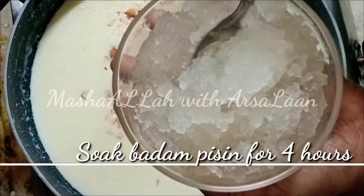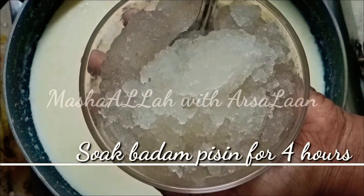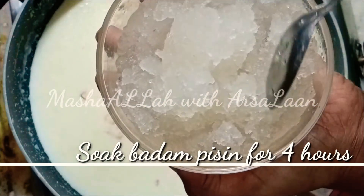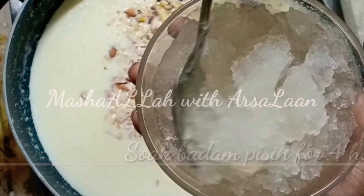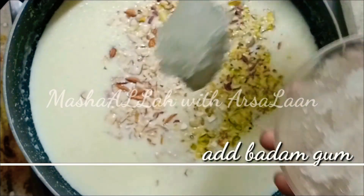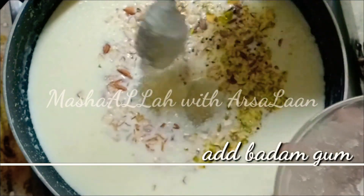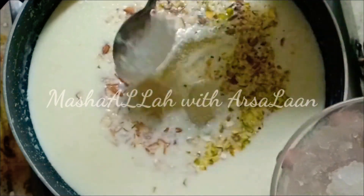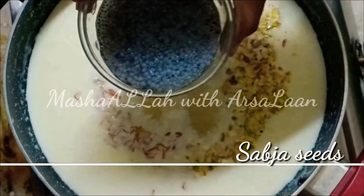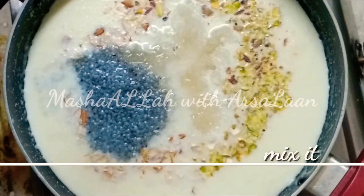I'm going to add 4 tablespoons and add them to the stock. Then I'm going to add 1 tablespoon of sabja seeds. Put it all in the stock.